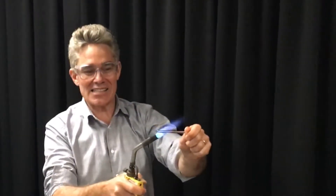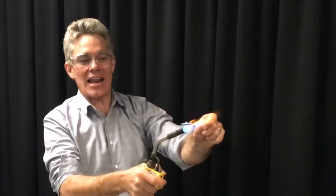So, glass. Glass is not a good conductor of heat — that's why I can hold it with my bare fingers. But as it heats up, it changes property, and it's going to start melting.